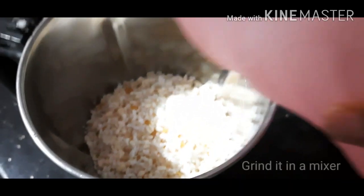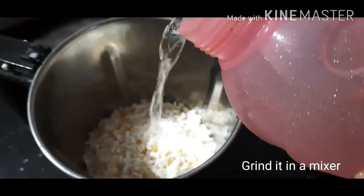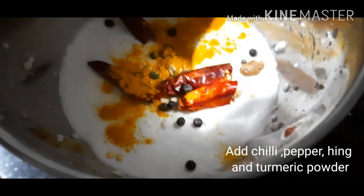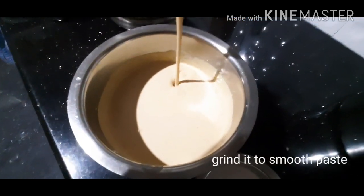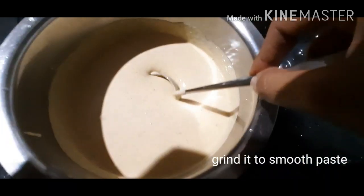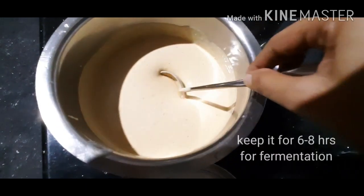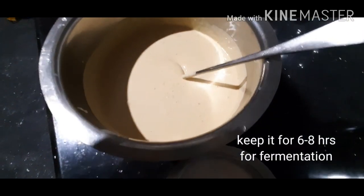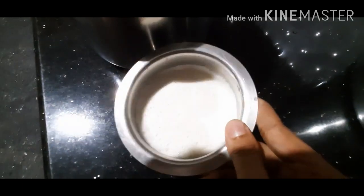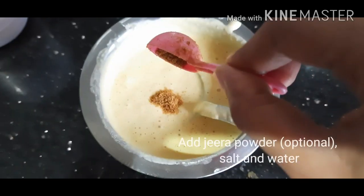Grind the dal for 5 minutes with water. Then add all other ingredients and grind till it becomes a smooth batter like this. Then keep it for 6 to 8 hours for fermentation. The water from the mixer can be kept for the next day to adjust consistency.